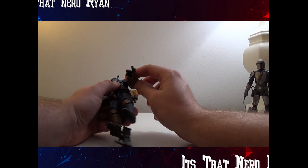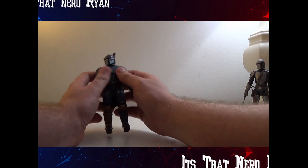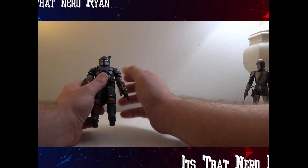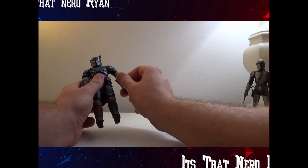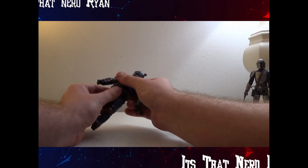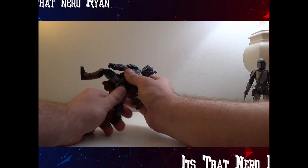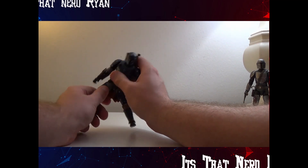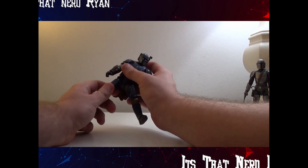The only issue is the jetpack does get in the way of articulation, so we're taking that off. The helmet can rotate 360 and go up and down. Shoulders can rotate and come out, and can fold and rotate. Hands can move as well. The upper torso has movement, but not the lower torso. His legs are pretty free to move, and he has a thigh swivel, can bend at the knee, and the feet can move as well.